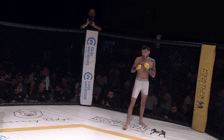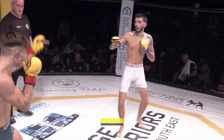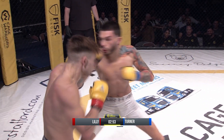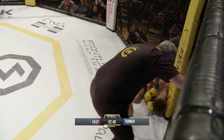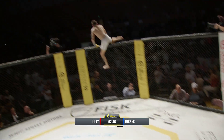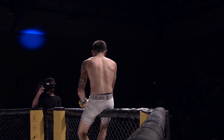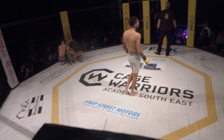Let's get back into the action — second round here. Frankie Lily and Lee Turner, flyweight action. Lily had the better of the first round. Let's see what Turner can do to... Ooh, nice left hand there from Turner, just as I say that. Big knee as well. And Turner's able to finish this — it's gonna go. Wow. Oh my goodness. What a turnaround there from Lee Turner, who landed a big left hand and a big knee to completely turn the tide and finish Frankie Lily off.